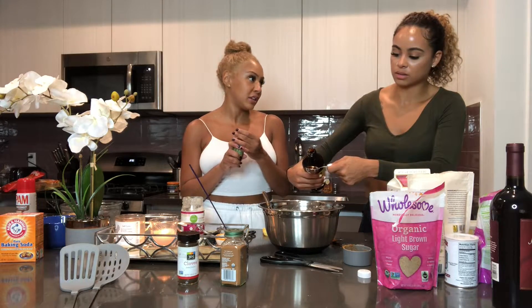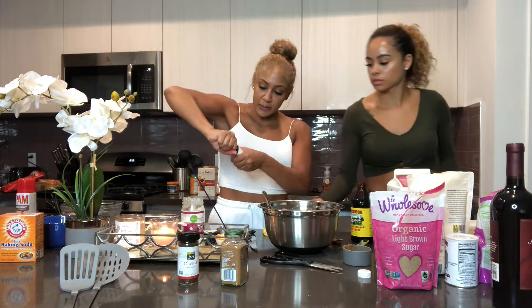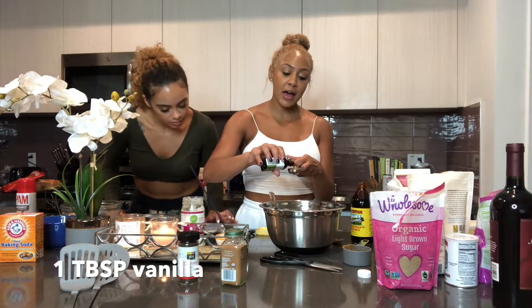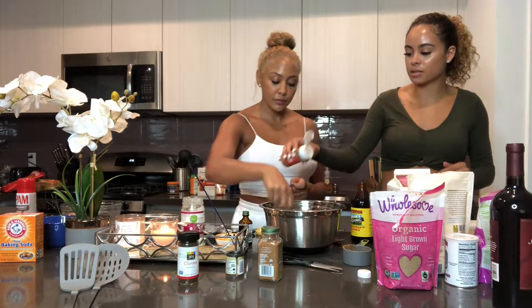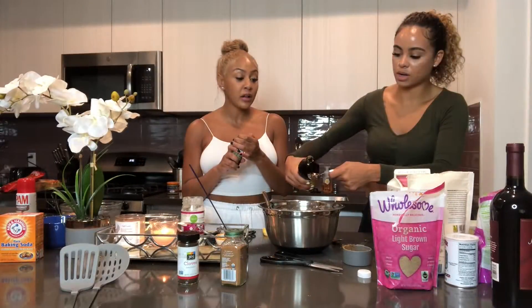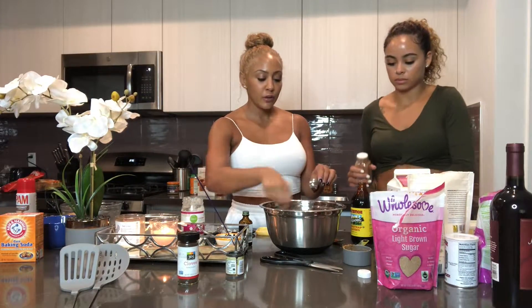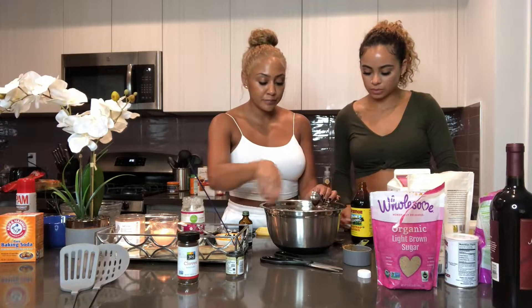We're going to follow this recipe to a T. It says one tablespoon of vanilla, but I love vanilla so I'm going to do a little more. Pumpkin spice — one teaspoon. Who's had allspice before? Comment below, because this is my first time using allspice. It would be interesting — allspice and everything nice.